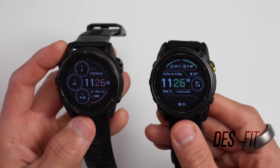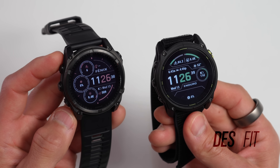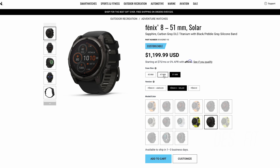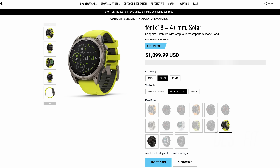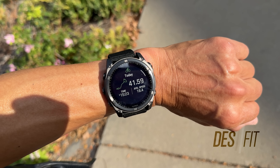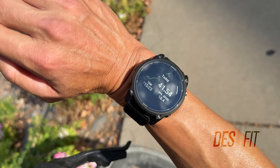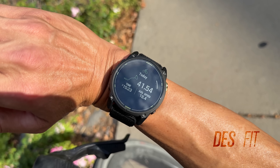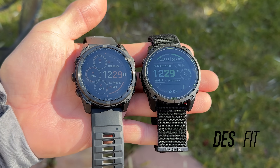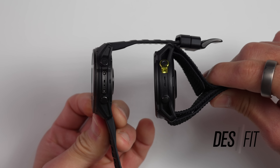Let's talk about size. I'm mainly going to be talking about the 51mm Fenix 8 Solar versus the Enduro 3, which only comes in a 51mm case — that's the most apples-to-apples comparison. The Fenix 8 Solar does also have a 47mm version, but I want to focus on the 51mm versions since it's the most direct comparison for weight and battery life, and it's the version I've been testing back to back with the Enduro 3. Although both have a 51mm diameter case, they differ in thickness — the Enduro 3 is ever so slightly thicker.